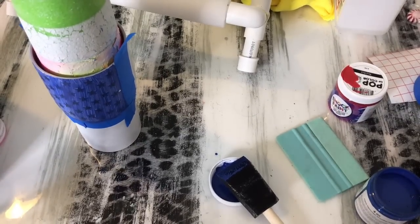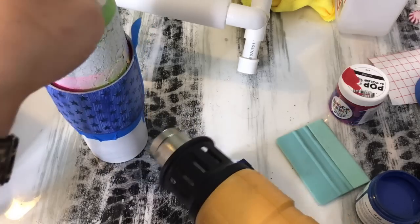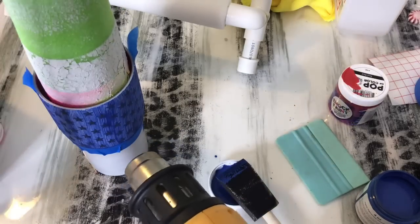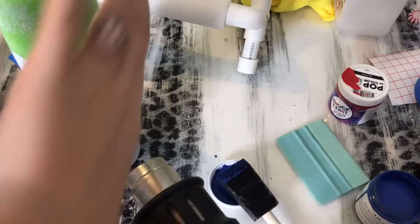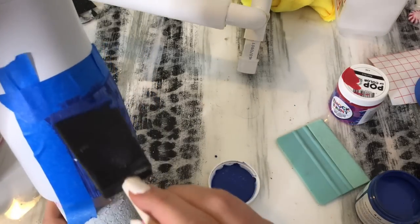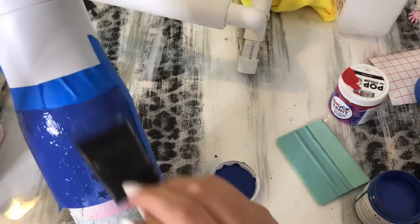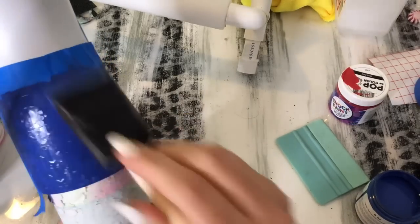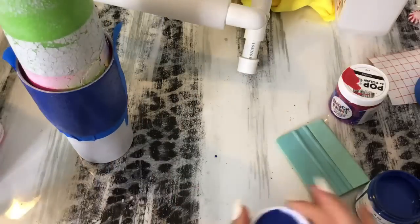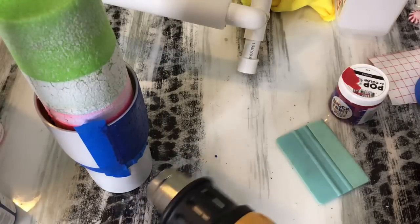So I'm just going to take my heat gun and dry this section really quick. My heat gun does have a temperature gauge on it so I turn it to a pretty cool setting because I really just need the air to dry the tumbler, I don't really need any heat. Once this is dry I will apply my second coat. I'm just hitting it with my heat gun again just to give it a quick dry.